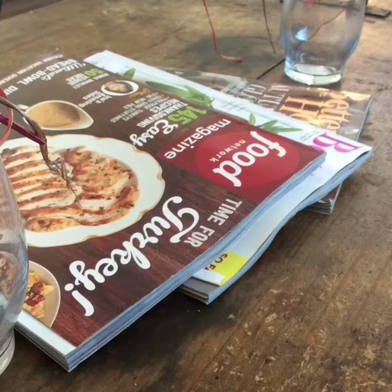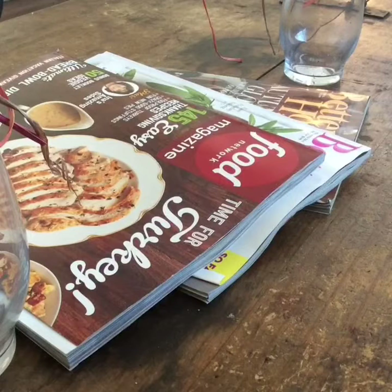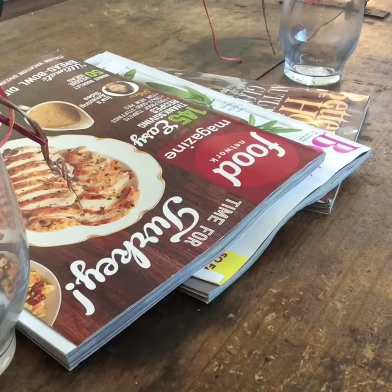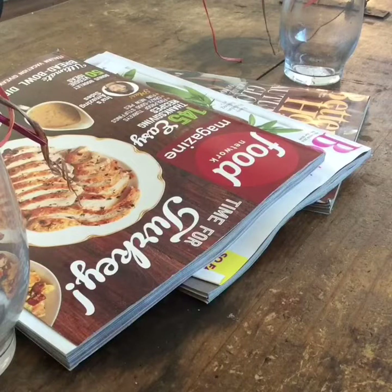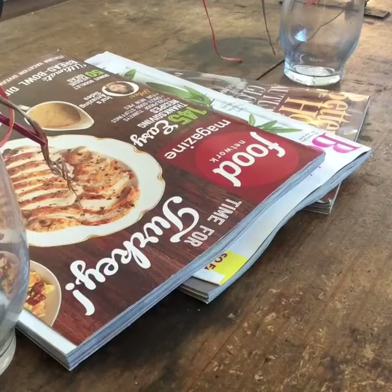Hello everyone, welcome back to my channel! Today I want to show you a little Target dollar spot haul. I went yesterday and I was trying to find some of the Christmas stuff, but they didn't have a lot of it. I went in the afternoon, like at six or seven, and the whole dollar spot area was messy so I just got whatever I could see.